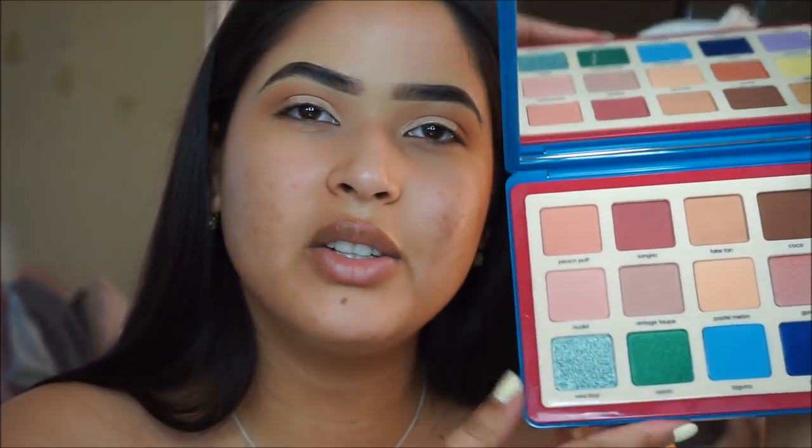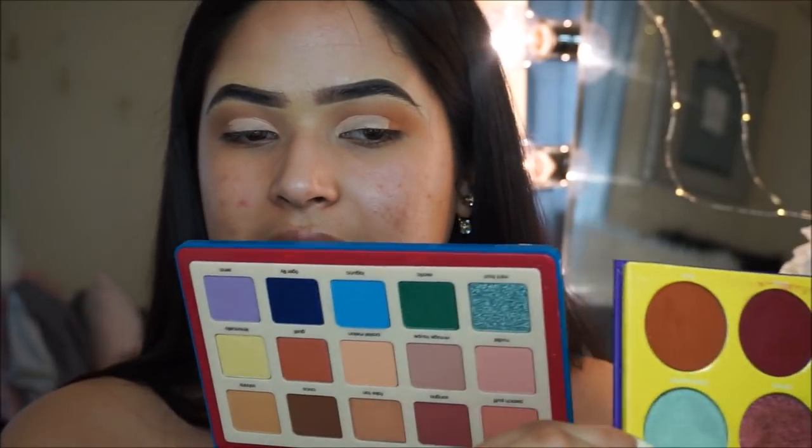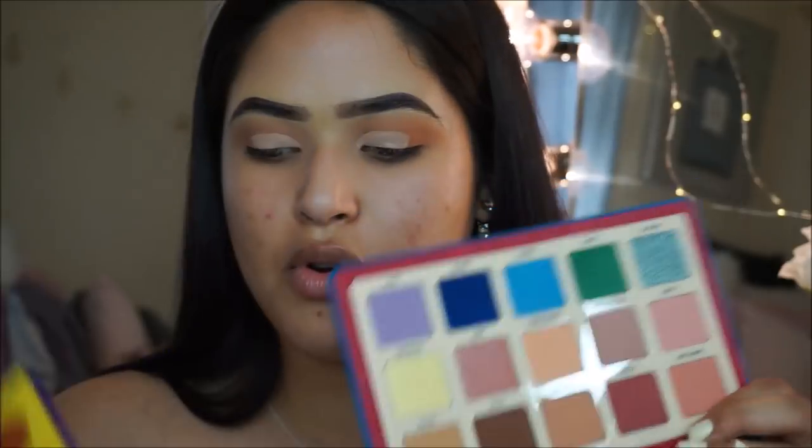I'm going to grab the Natasha Denona Palette one more time and use this Mint Frost Shadow — it's such a beautiful shade. I'm going to apply that with a MAC 242 brush. For the other eye, I'm going to grab my Sahara No. 2 Palette and apply the shade — I can't even say it, but it looks like this. They're not exactly the same: the Natasha Denona definitely has more duochrome and metallic to it, but we can still get the same look. I'm not going to wet my brush — this already looks super pigmented as it is.